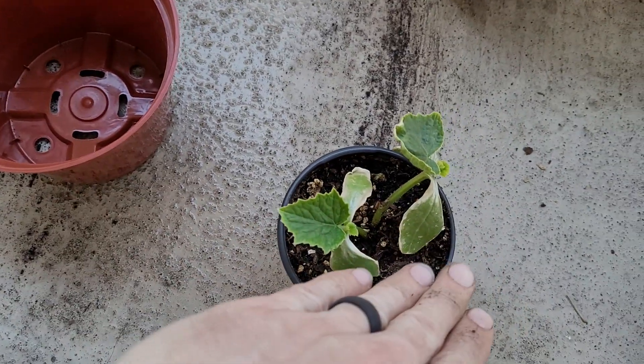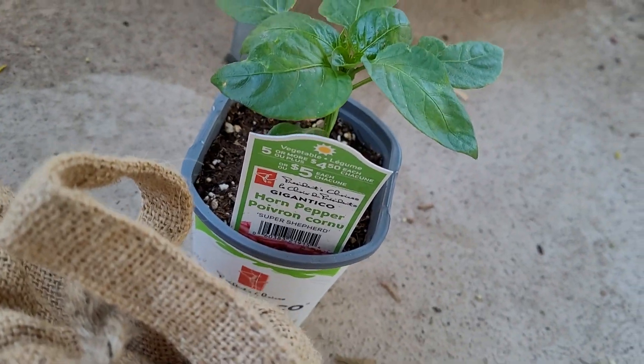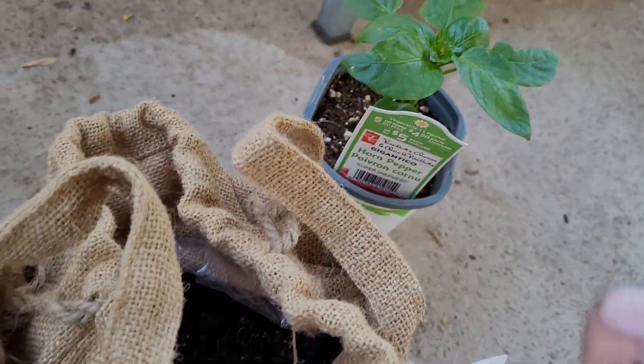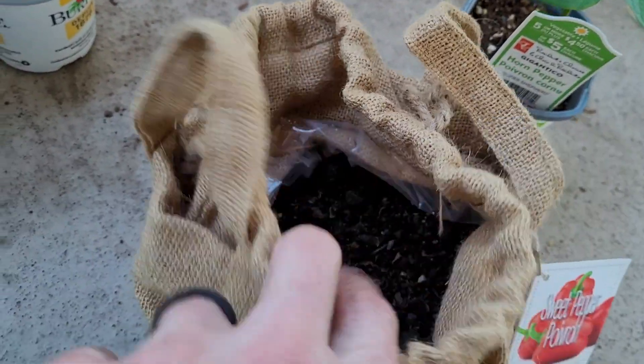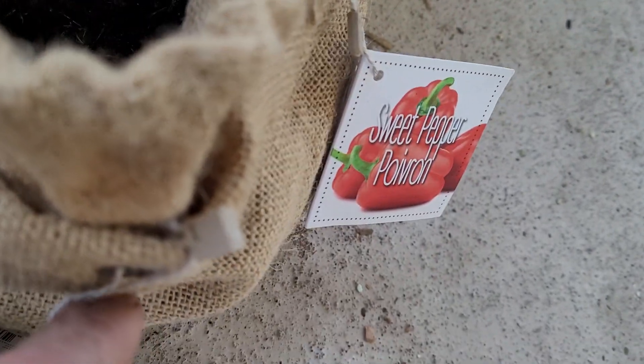Now let's go ahead and plant the pickled cucumber, the dragon roll. I'm going to put the super shepherd in here because I didn't actually get to grow that sweet pepper.